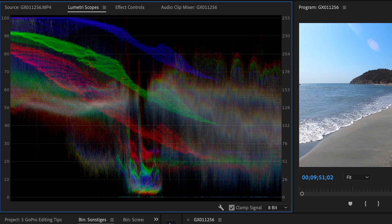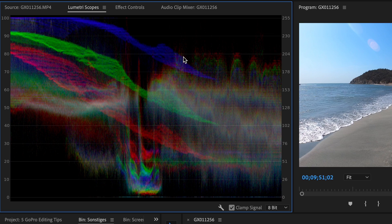I'll show you that live, so let's hop into my editing program and do the adjustments quickly. First I want to clarify that I know you don't have lumetri scopes in every editing software — that's why I'm going to explain those really quickly and then show you how you can color correct your footage in any editing software.